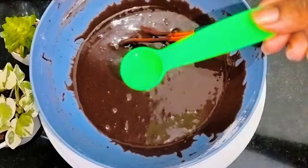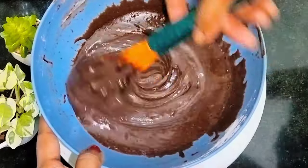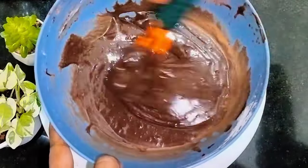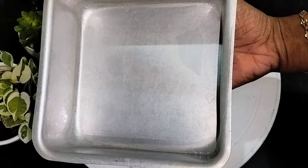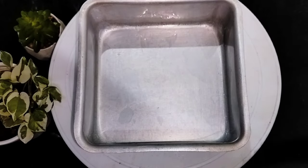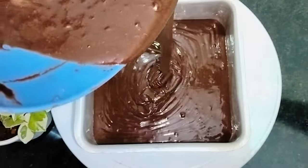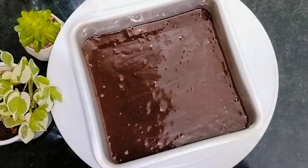Add 1 tsp to the dough. Let's mix it with the dough. Let's mix it with the butter. Let's mix it with a toothpick and tap.